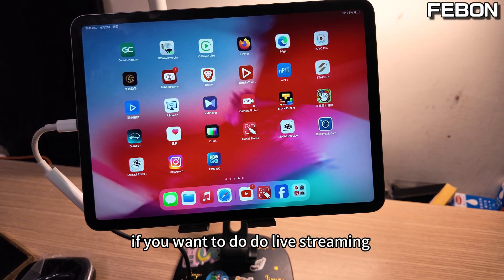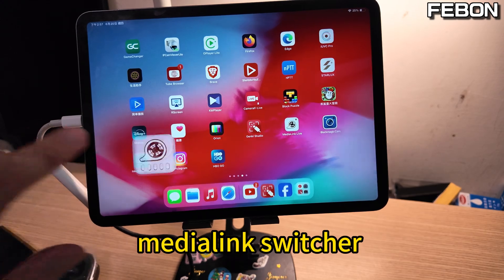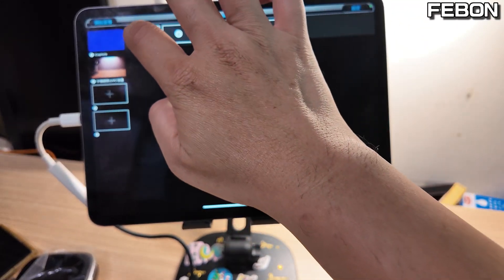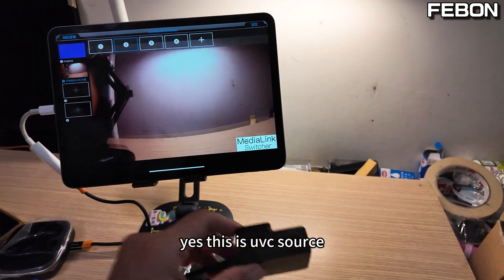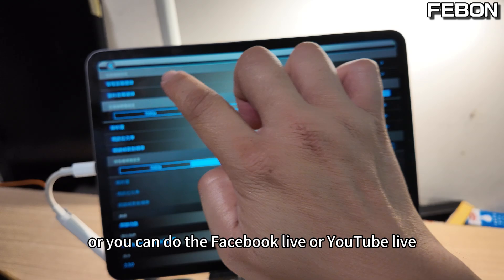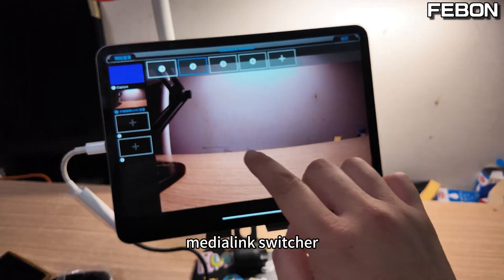If you want to do live streaming on iPad, you can download the Media Link Switcher app. Turn it on, edit the UVC source, and you can do live streaming — Facebook live or YouTube live. Just select your live streaming platform. This app is free.